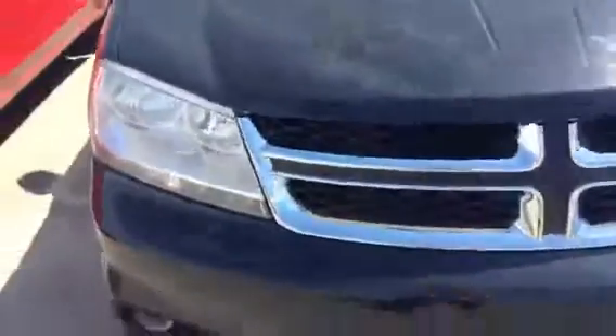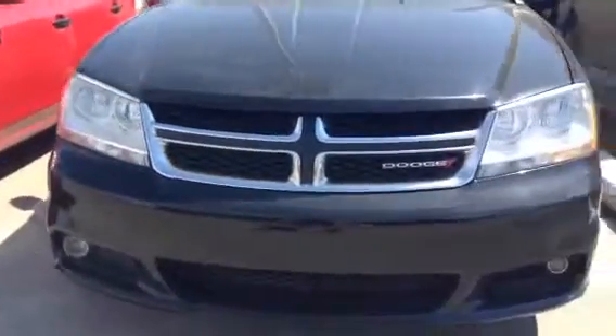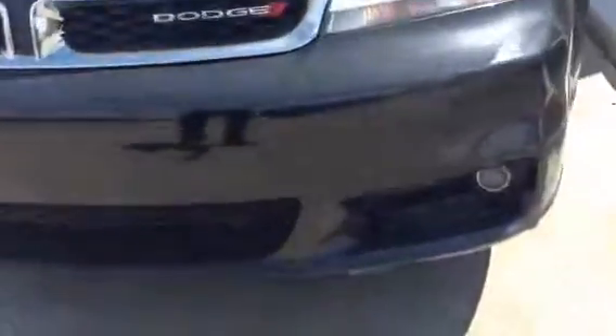I won't bore you too much underneath here. Dropping down, you can see the nice front end detail here with a cross iron bumper and everything. Your fog lights are right down there, and around here you've got your nice...